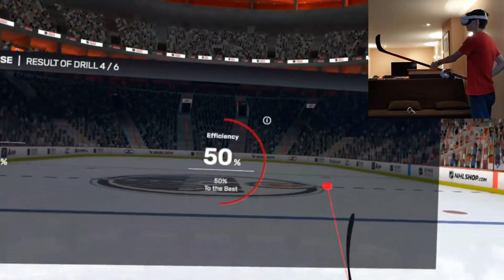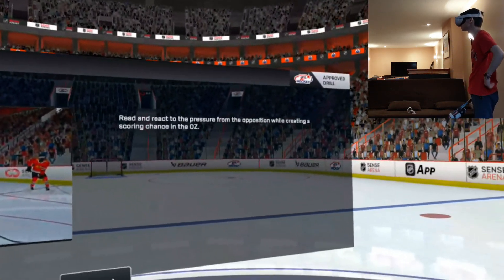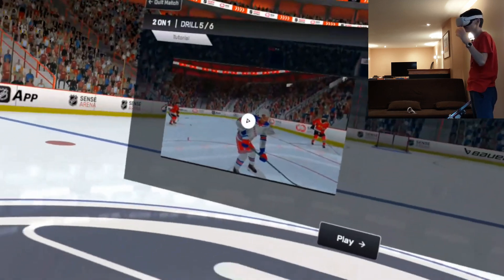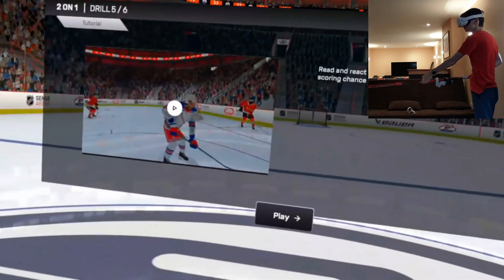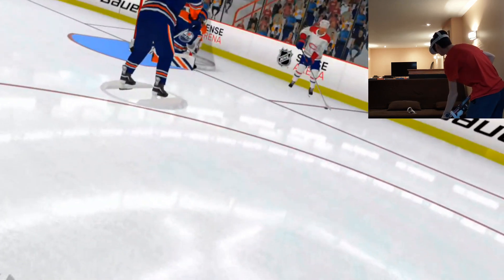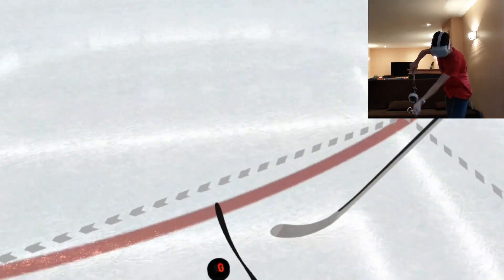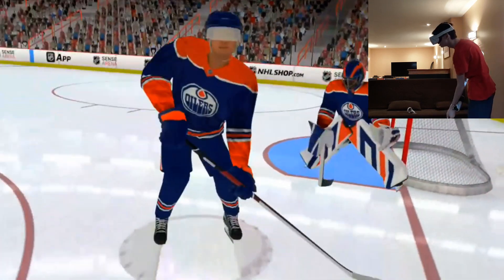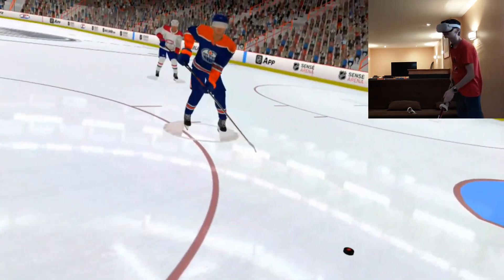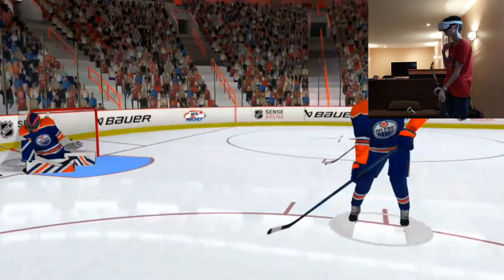We've got a two-on-one drill: react to pressure from the opposition while creating a scoring chance in the offensive zone. I'm actually pretty good at this one — it's fairly easy. So far I think we're good to win the Stanley Cup, which I haven't really seen any videos of in this game, so I'm looking forward to seeing what that's like. Nice passing there — 100 efficiency so far, but I'll definitely miss one. There we go, as I say that I missed the pass.